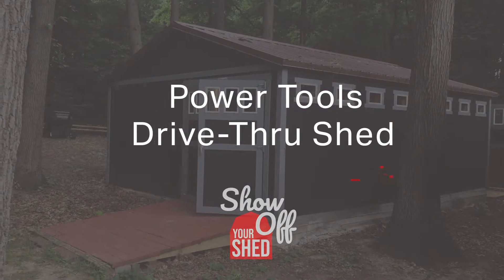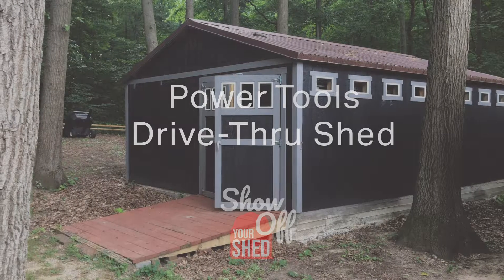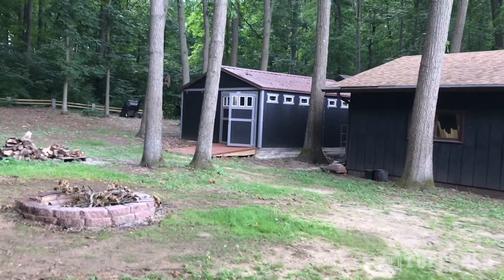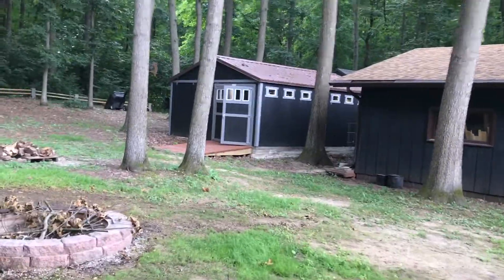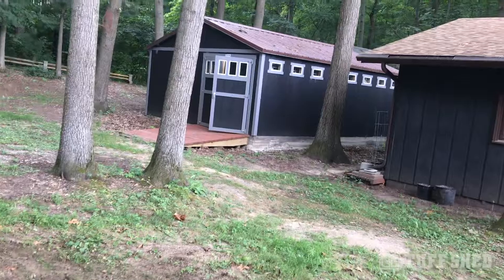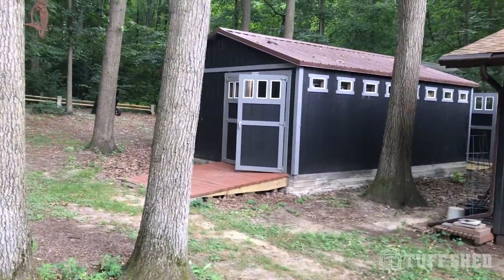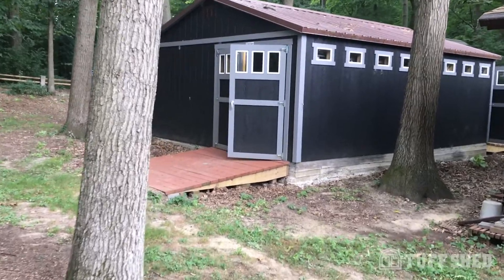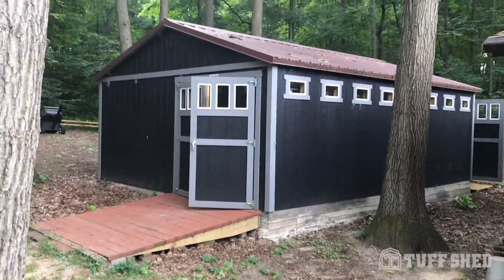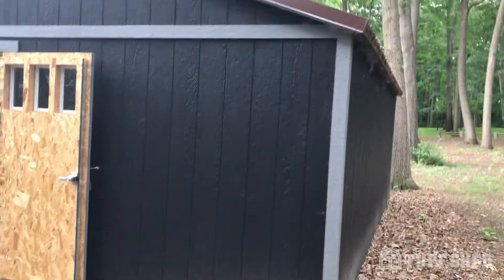Hello, tough shed guys! I'm Richard Toon, taking a video of my tough shed. As you can see, we have some nice windows and a set of double doors on both ends of the building. It was specifically designed this way so that we would be able to actually drive through the building with power equipment. The windows on the side provide quite a bit of light.